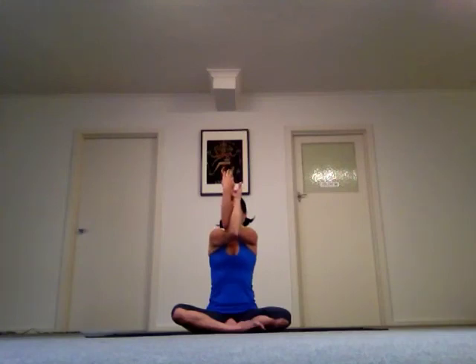Let's get into eagle arms. Bring your arms in front of you, your right elbow on top of the left. Bring your hands towards you and face them towards each other, get hold of your hands. Pull your hands away from you and lift your elbows as much as you can. And release. Let's change sides — bring your left elbow on top of the right, your hands facing each other. Take hold of your hands, pull them away from you, lift your elbows. And release.